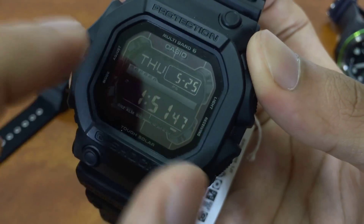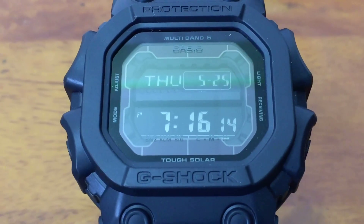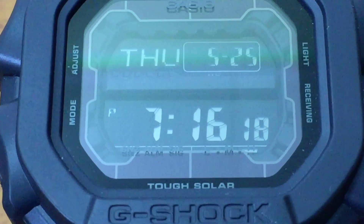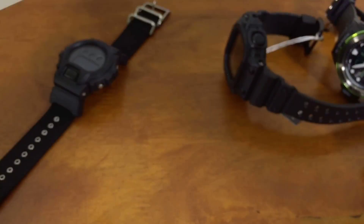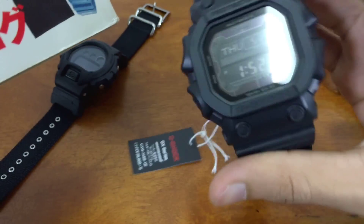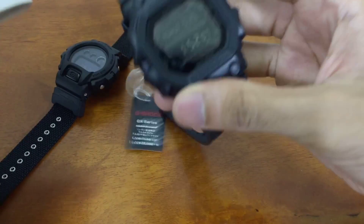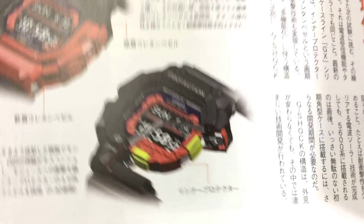We have 'High' over here for full battery capacity. The one I'm holding is the Multi-Band 6 version. There are two versions: the non-Multi-Band 6 and the Multi-Band 6, and they are priced significantly differently. Depending on where you live or what you need, the basic one is good enough already.